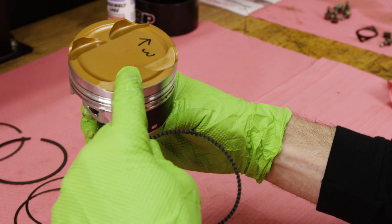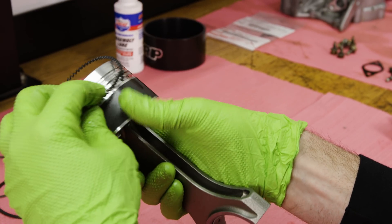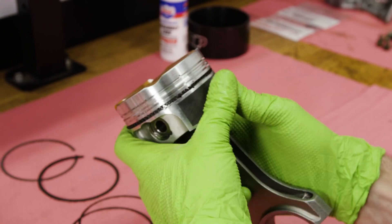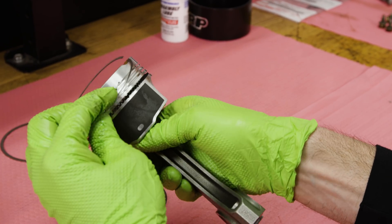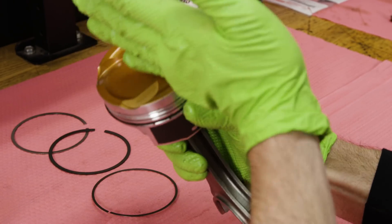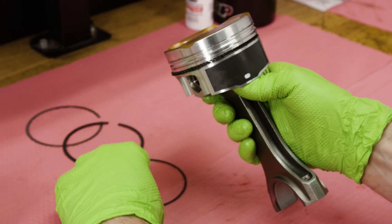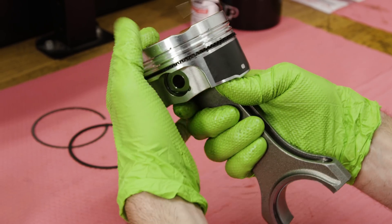I like to hold it with the exhaust valve relief towards me and install the oil ring tension spring. I like to point the little ends down. Then for the oil rings, I'll start with the bottom one and overlap the gap in the spring. I usually run them about 20 degrees or so over from the gap — one to the right of the gap and one to the left, again about 20 degrees.